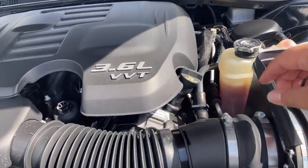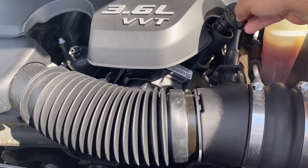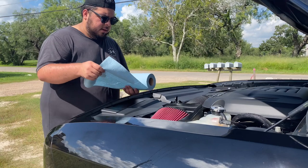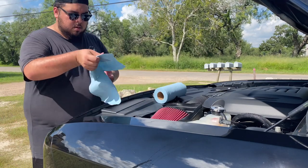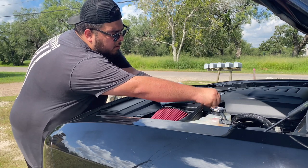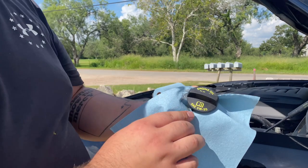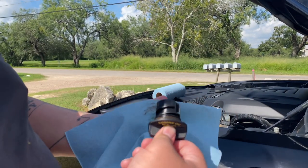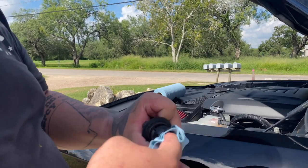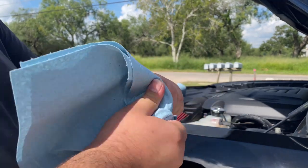Now I'm going to remove the oil fill cap just to relieve some of the pressure. I've always liked to do that — it feels like the oil drains out a little bit better that way. This is what I was talking about earlier — it says SAE 5W20 right on the cap. So we're going to clean some of this up so we can have everything really nice and clean.